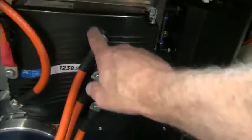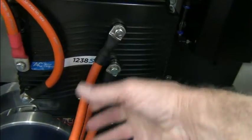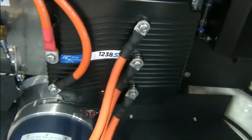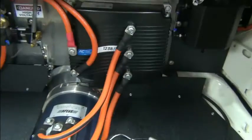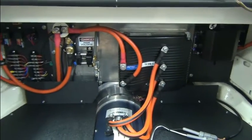We wait till the end before we put our boots on and everything. We're going to remove this to remove the motor, so we just leave those things off till last, till our testing is done.